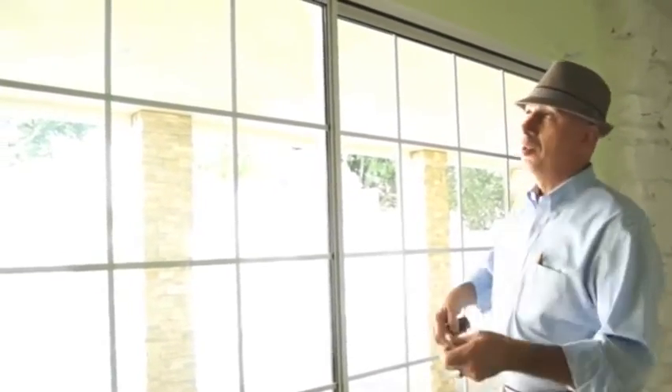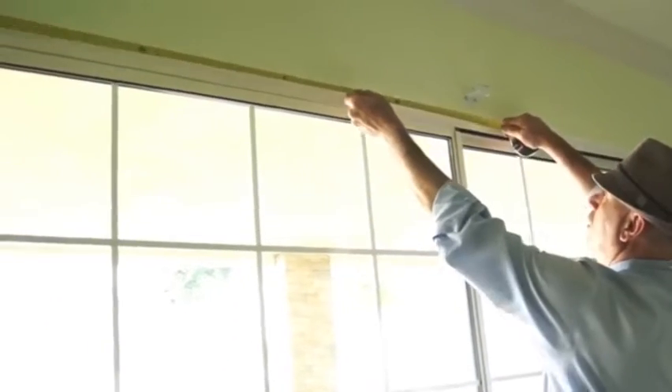Once you have measured the entire window, the second measurement you want to do is to find out where the center of the window is.